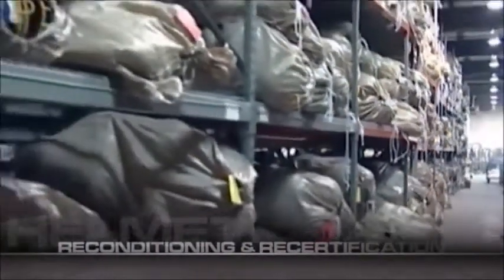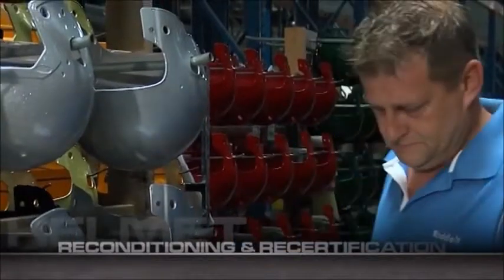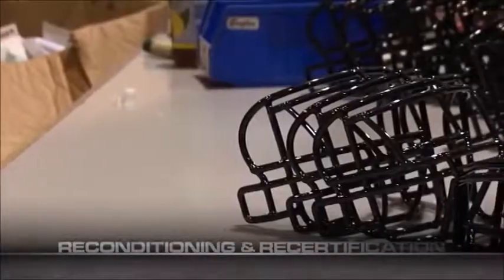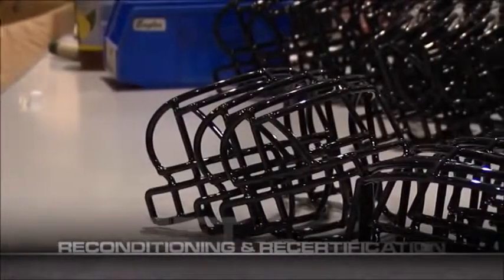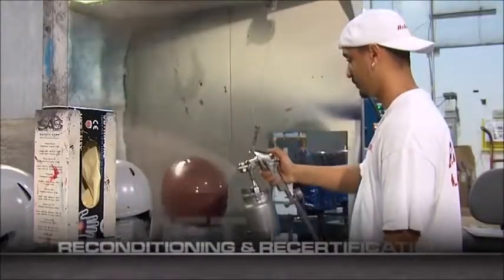After your Riddell sales rep ships your team's equipment to a Riddell reconditioning facility, a service contract is generated that details what needs to be replaced or changed. This contract also includes any cosmetic changes you'd like to make, such as new face masks, coloring, or decals.